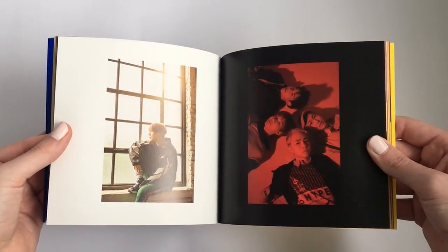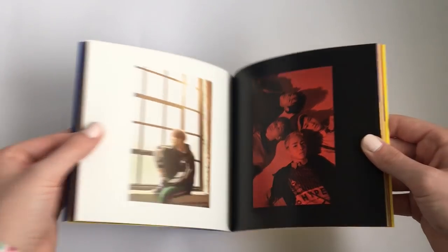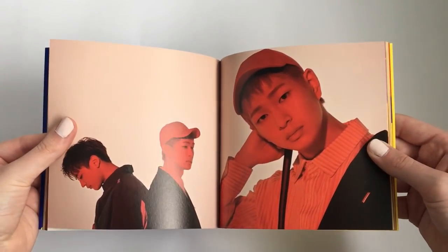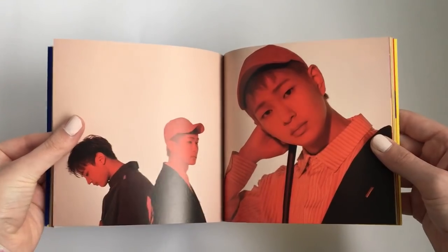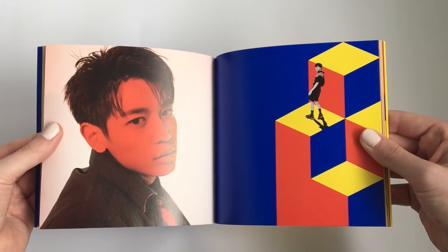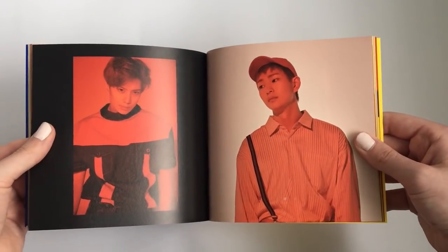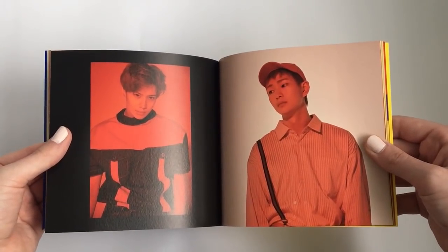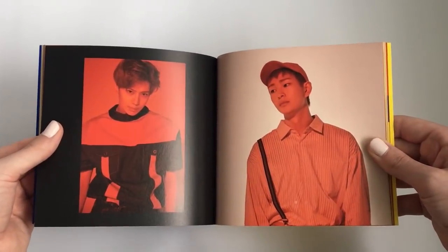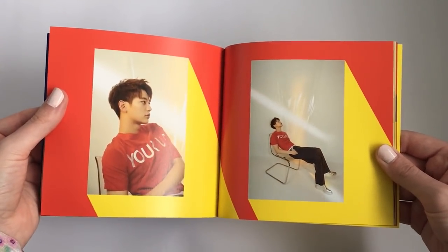It feels like something is really missing in these albums, and it's obviously Jonghyun — it's just weird not hearing his voice in their music anymore. To be able to hear his voice in that last track made me very, very happy. I wasn't really sad. I mean, I did kind of have a sad feeling since he's not really here to perform it, but we can live.